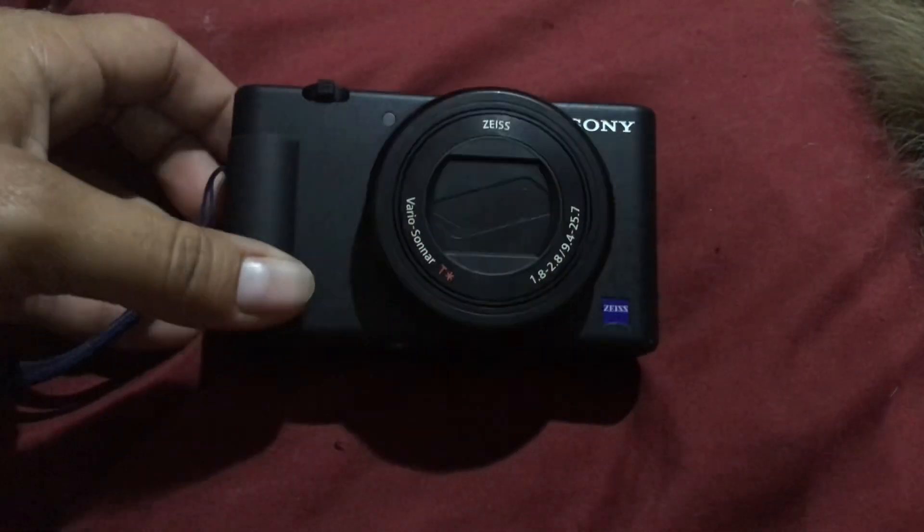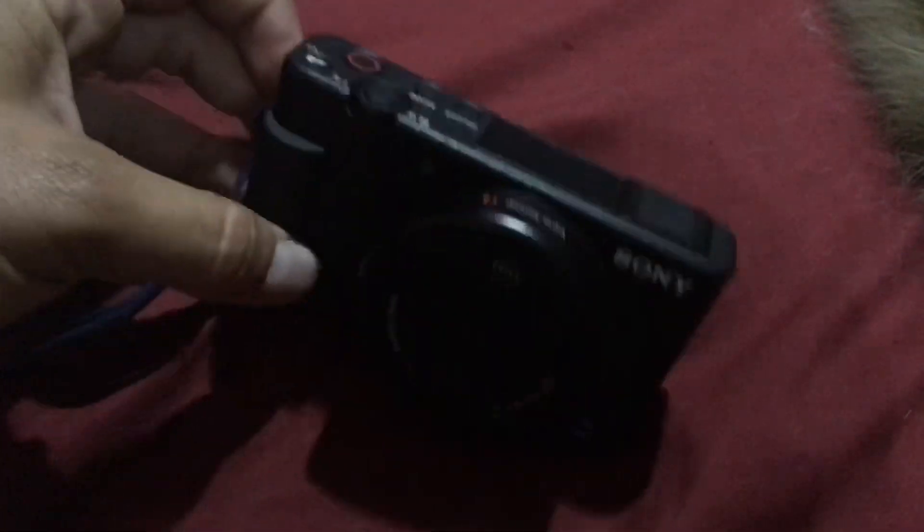Please tell me they give you a charger. A lot of electronics nowadays give you the charger piece but not the actual wall piece, which is so annoying and frustrating. Anyway, this is my new vlogging camera.